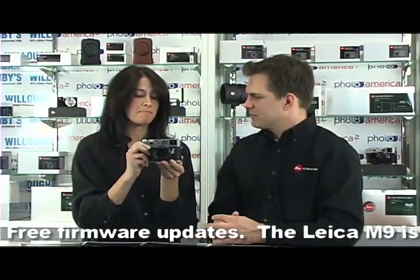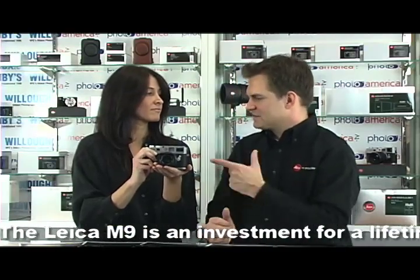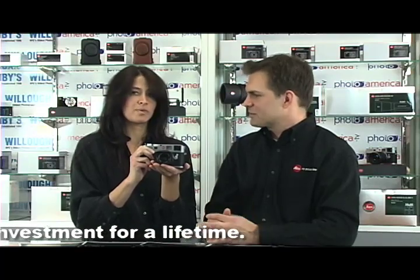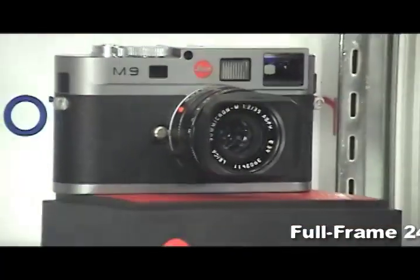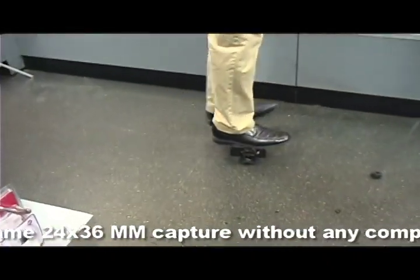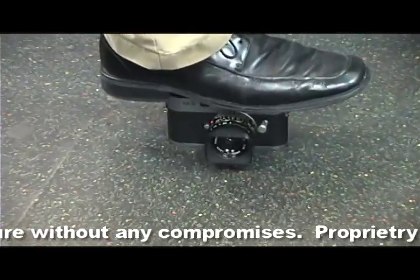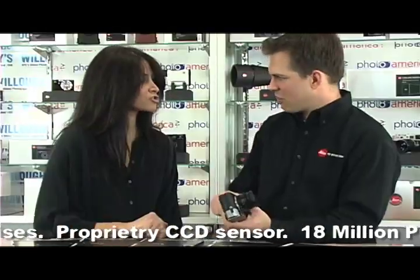It's a completely different type of camera. These cameras are very, very rugged and reliable — if we weren't behind the counter I would stand on top of the camera. Let's stand on the camera. Justin is now standing on the Leica M9 rangefinder to demonstrate just how rugged it is.